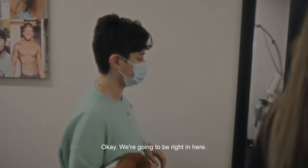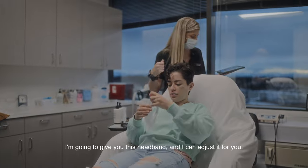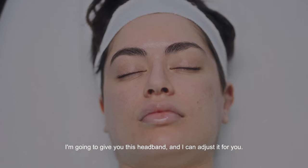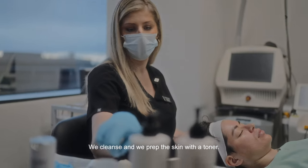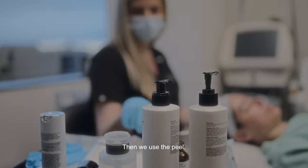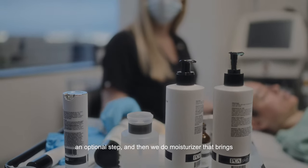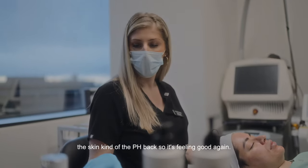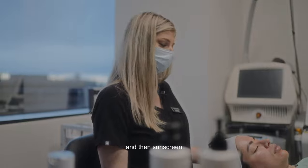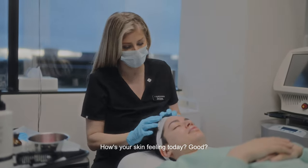We're going to get started — I'll give you this headband and adjust it for you. We cleanse and prep the skin with a toner, then we use the peel. The booster is an optional step, then we do a moisturizer that brings the skin's pH back so it's feeling good again, and then sunscreen. So we're going to do a cleanse first. How's your skin feeling today? Good, everything feels normal.